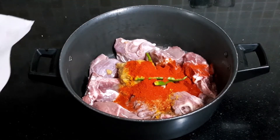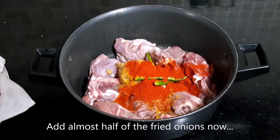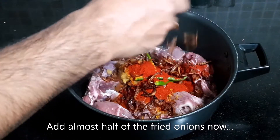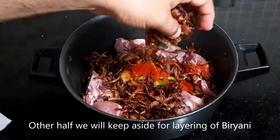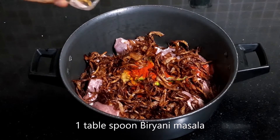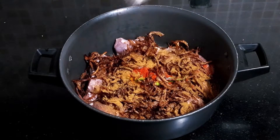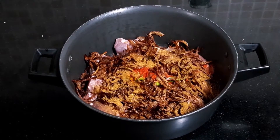We have fried 5 medium-sized onions. We will add almost half now, and half we will add during the layering of rice. 1 tablespoon biryani masala — you can use any biryani masala from the market. If you have homemade, that will also add some flavour.